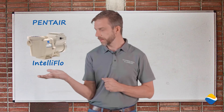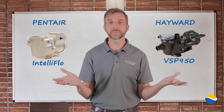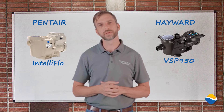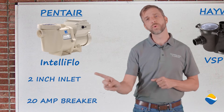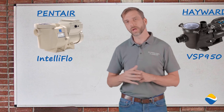On one hand, we've got the Pentair, and on the other hand, we've got the Hayward. I think they're both great pumps, and they both do a great job of moving water. But there is a slight difference between the two. Pentair takes a 2-inch inlet and a 20-amp breaker — it moves water very quickly. However, it uses a little more electricity to do it.